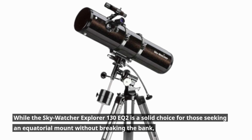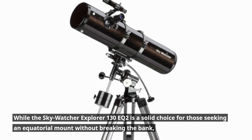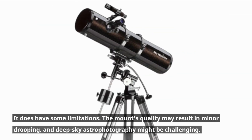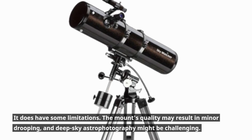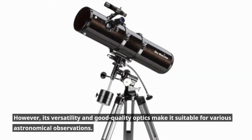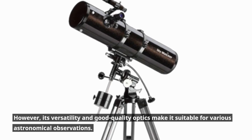While the Skywatcher Explorer 130EQ2 is a solid choice for those seeking an equatorial mount without breaking the bank, it does have some limitations. The mount's quality may result in minor drooping, and deep sky astrophotography might be challenging. However, its versatility and good quality optics make it suitable for various astronomical observations.